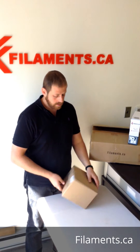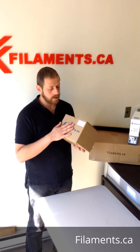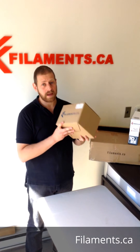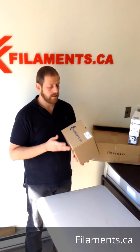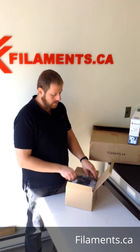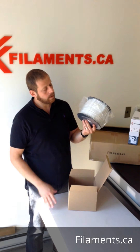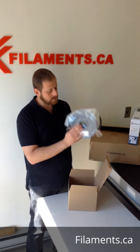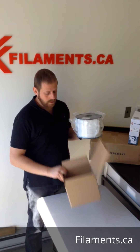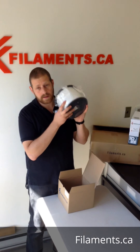We can customize the two kilo spool — if you want your logo on the box, we can do that. We don't tend to make white boxes for these as they're too expensive and demand isn't there yet to justify it. This is white PLA, vacuum packed with desiccant inside, even two of them, in a custom fitted tone box.